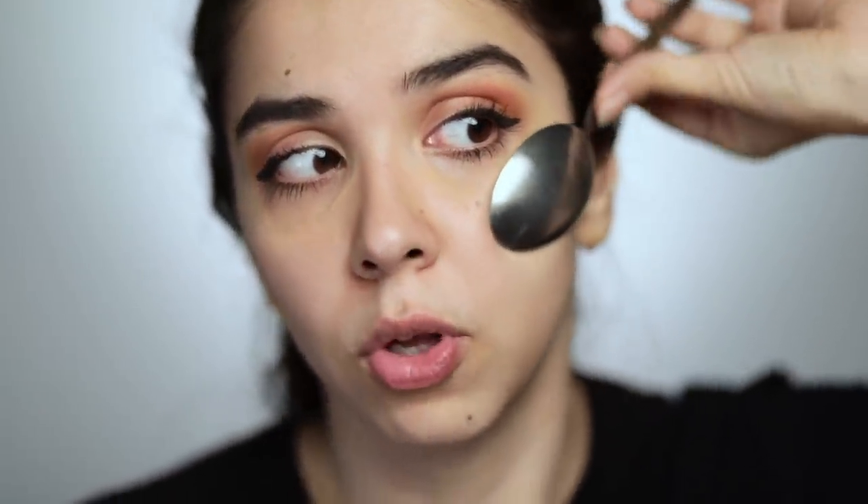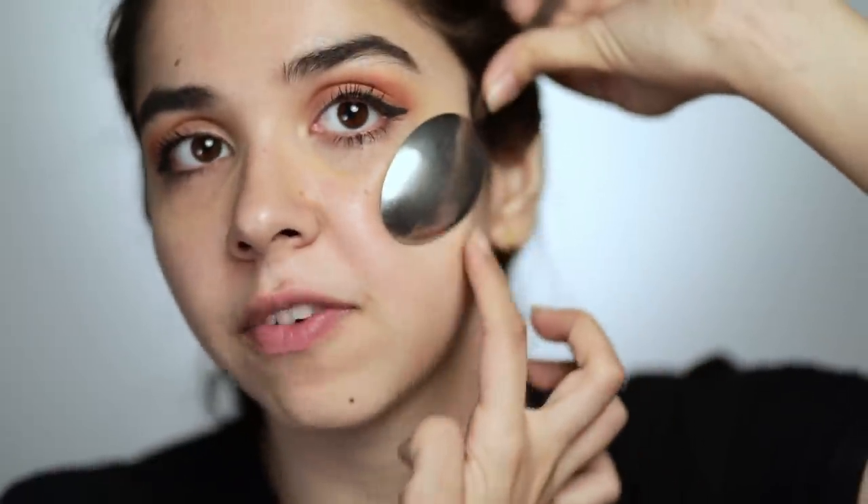Our last makeup hack was contouring. I struggle with contouring. As you can see, I have a lot of contouring product on my face — it goes all over the place. So with the help of the spoon, we have tried to achieve a better result. If you put a spoon on your cheeks, it shows you exactly where your contour should be applied, so your contour won't look too broad.